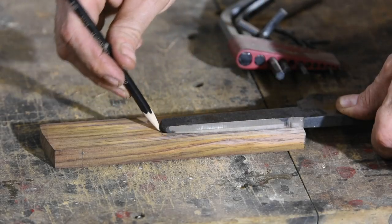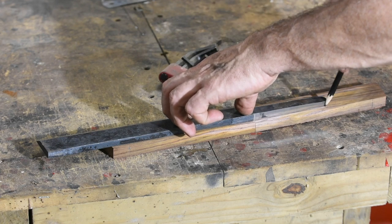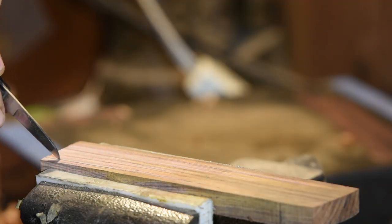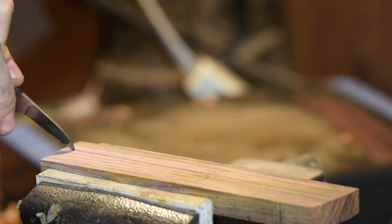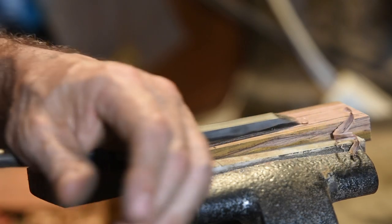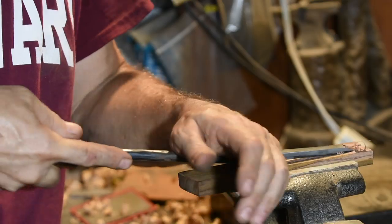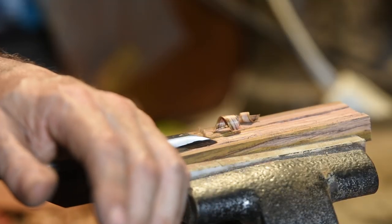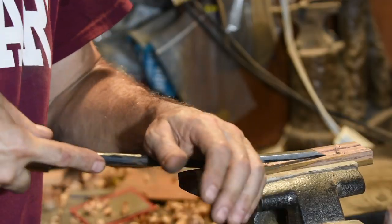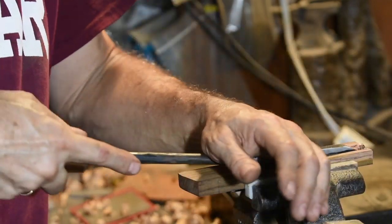Now I'll be cutting a channel out of the center to fit the tang of the blade. This is a technique taken from Japanese sword making. I'm using a Japanese style saya chisel — that is, a scabbard chisel — which has a bent handle specifically so that you can dig out channels like this and still have clearance for your fingers. Cocobolo is a splintery hardwood that really doesn't like chisels, but we get there eventually. I want a nice tight fit, but not so tight that I can't get the tang of the nata into the handle after glue-up.